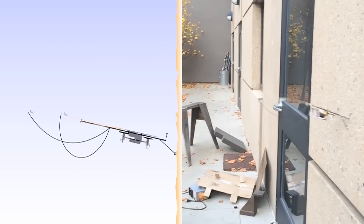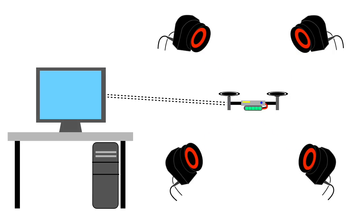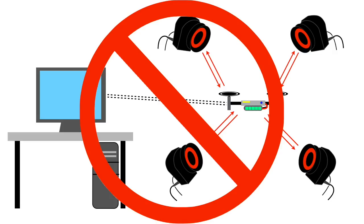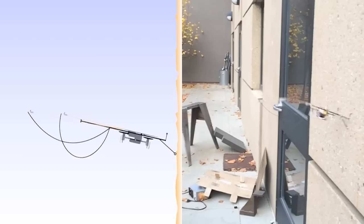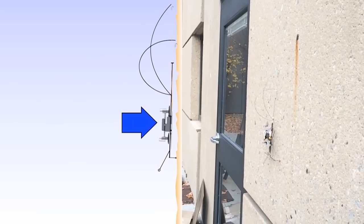To perch, SCAMP flies until its tail contacts the wall. Unlike previous quadrotor perching strategies, which usually take place in carefully controlled laboratory environments, SCAMP does not use a motion capture system or off-board computational resources, so it must detect the impact using its onboard accelerometers. It responds by turning its rotors on at maximum. The tail acts as a pivot, forcing the robot into the correct orientation. The rotors then adhere the robot to the wall aerodynamically until the vibrations from impact are dissipated and its feet have found a good grip.